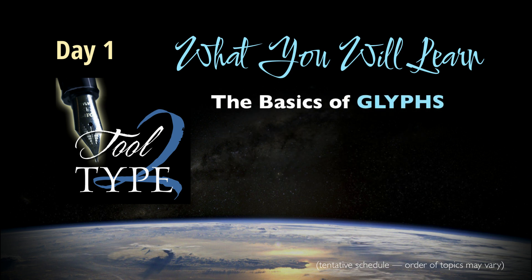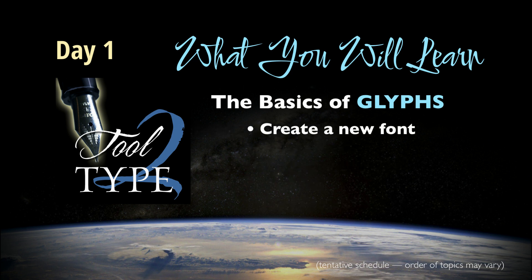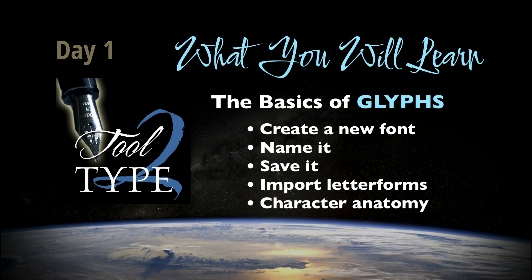In day one, we'll explore the basics of the Glyphs app — generally how the app works. You'll get accustomed to the font window and its various attributes, tools, panels, etc. You'll create a new font window, name it and save it. Then we'll begin the process of importing our hand lettering into the respective glyph cells. We'll also take a look at the anatomy of a letter — things most of us already know, but in the context of font creation.